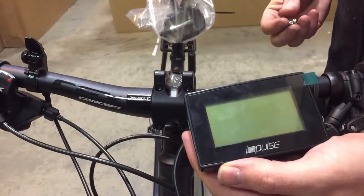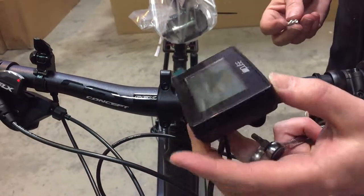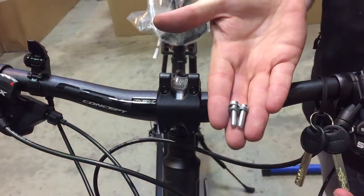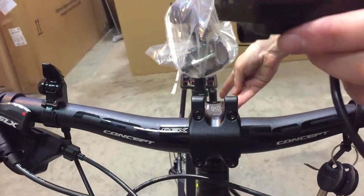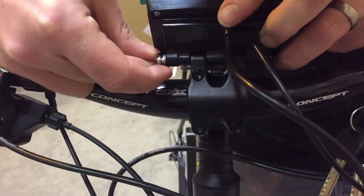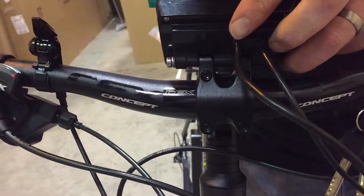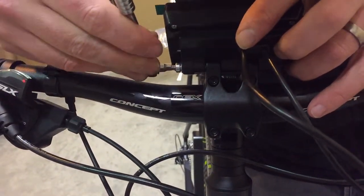Hello, this is a guide for fitting the larger of the two consoles on the Kalkoff Impulse bikes. The larger console mounts on with two 4mm bolts either side of the stem. These bolts will be located in your little bag of kit that comes attached to the seat — two 4mm Allen key bolts.